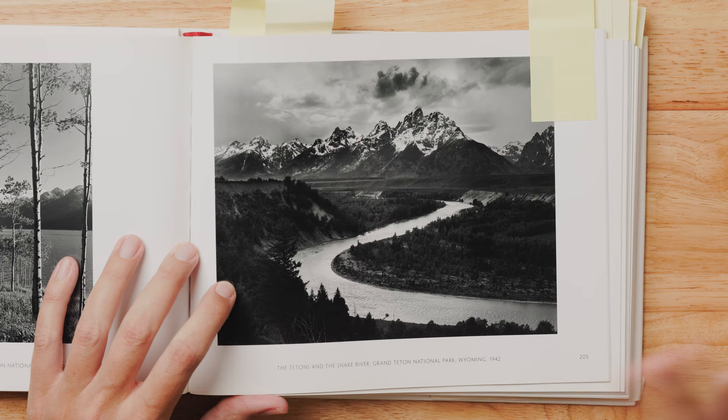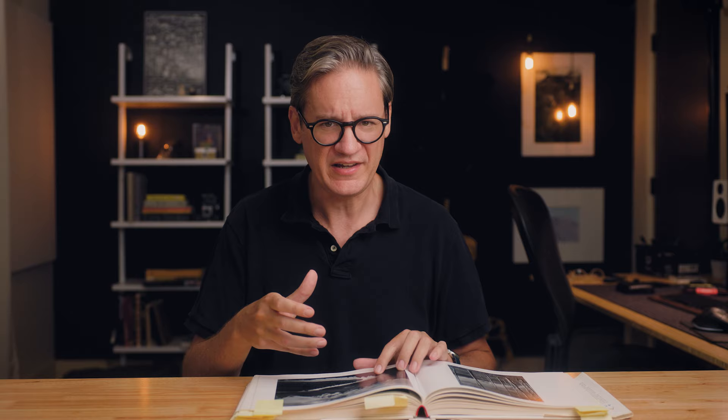There are 399 other photographs in this book — I'm not going to talk about all of them — but there are some particularly interesting images I want to discuss. I'll begin with one of his most famous photos. I'm sure you've seen this image at some point. This is the Tetons and Snake River in Grand Teton National Park, Wyoming, captured in 1942 — about 80-some odd years ago, coming up on a century for some of these images, which is just incredible to think about.